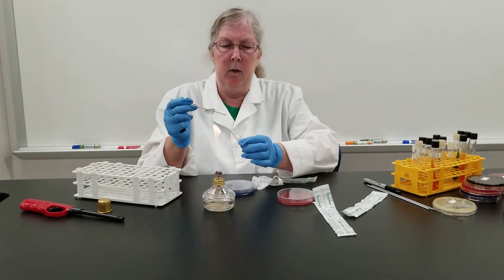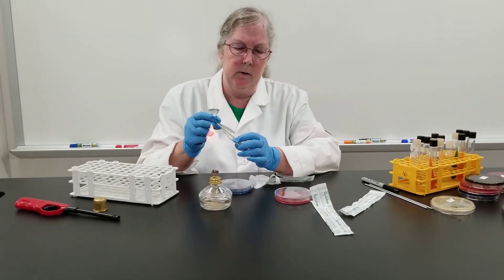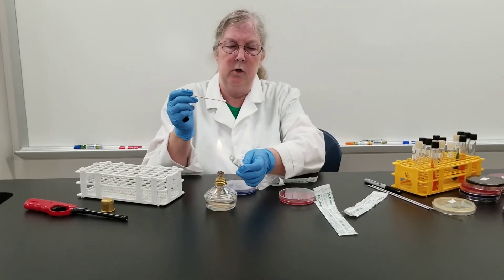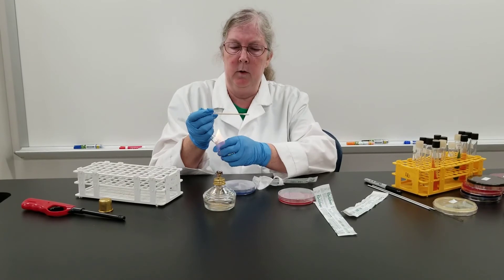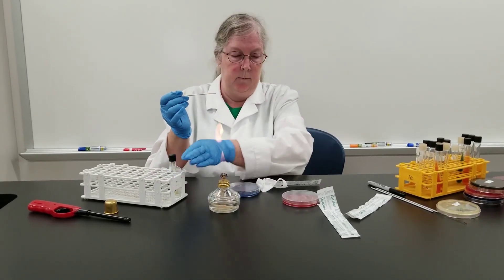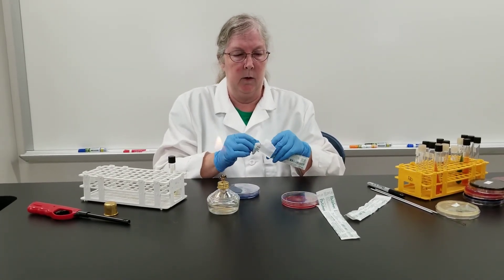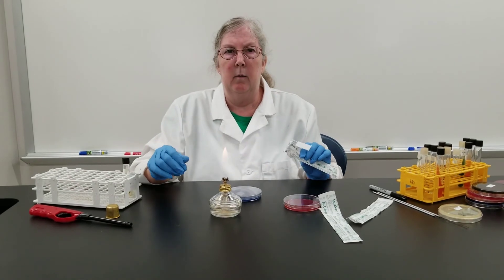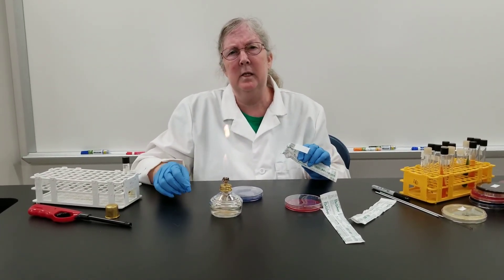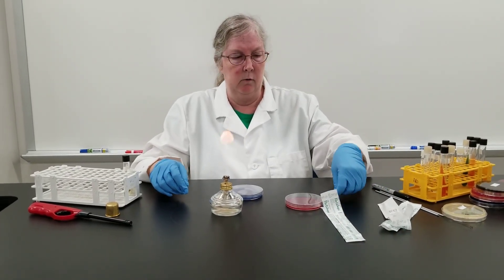These will be incubated in a candle jar because streptococcus prefers a much lower oxygen concentration than atmospheric air. So we're going to put it into what we refer to as a candle jar for incubation. If you tried to incubate it in a regular incubator without any additional supplement, it may grow, but on the petri dish it's going to be really, really tiny. So to try to encourage the growth, we will put it in the candle jar.